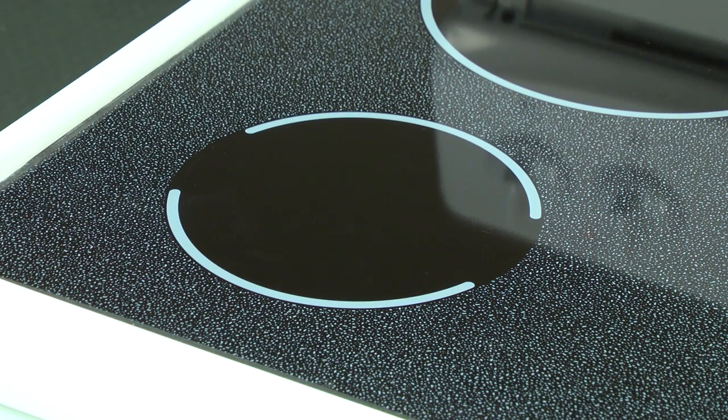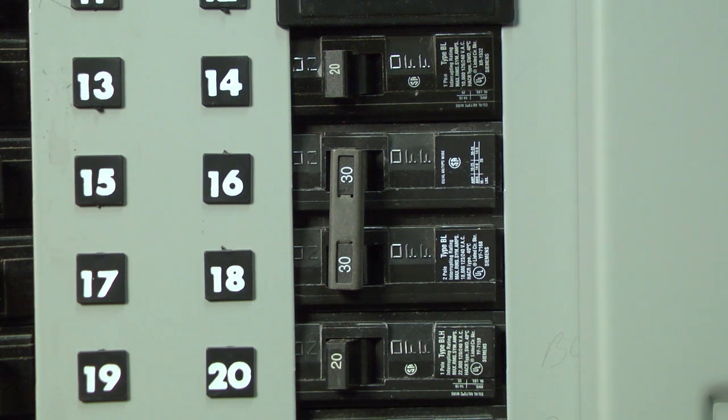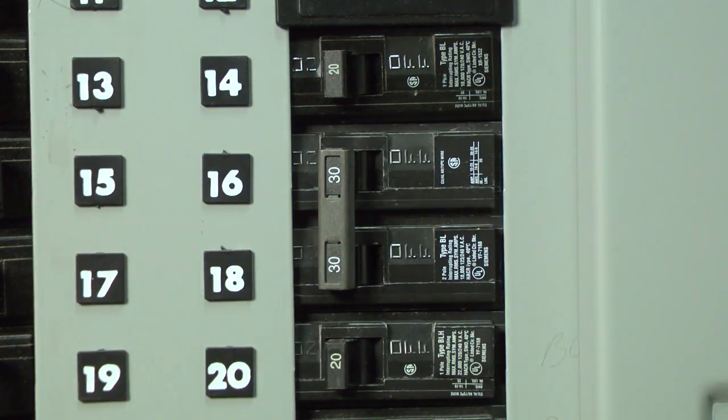Let's see if we're getting any heat on the surface burner — that would tell us whether we're getting 240 volts or not. If the surface burner doesn't heat, check your house circuit breakers for the range. One of the two circuit breakers could have tripped, which could be the reason your range is only getting 120 volts. Reset both circuit breakers and check for heat now.